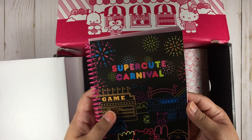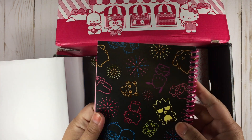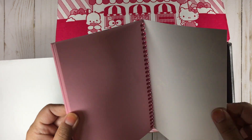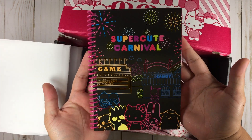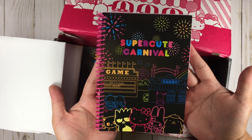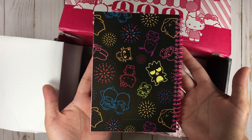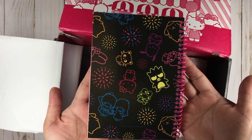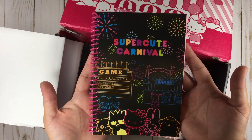We got a notebook. It's blank inside, it's pink. It's all right, but you can never have too many notebooks. It is really cute. I don't know how good the paper quality is going to be, but this is super cute.